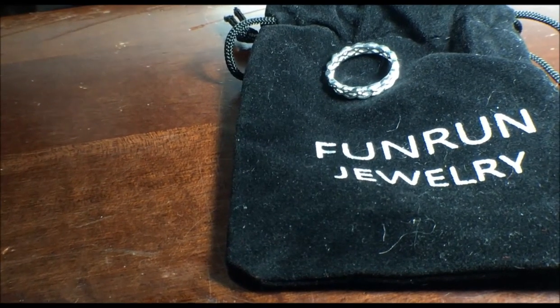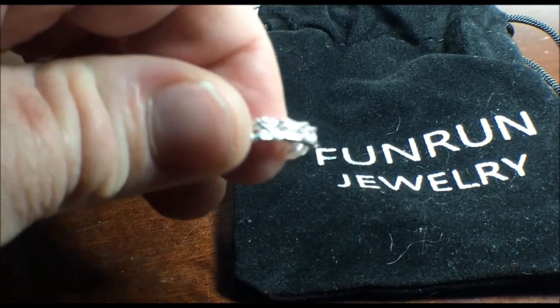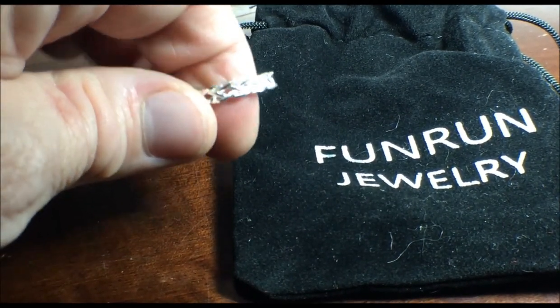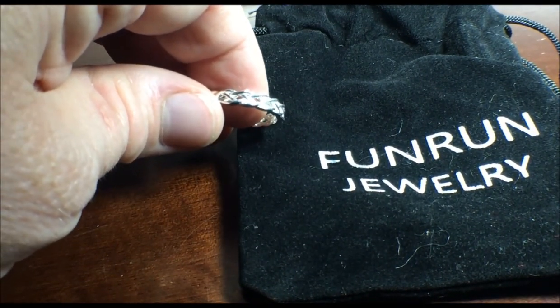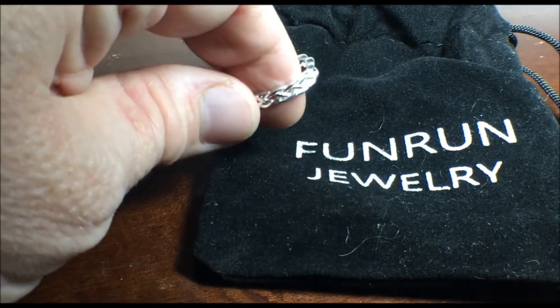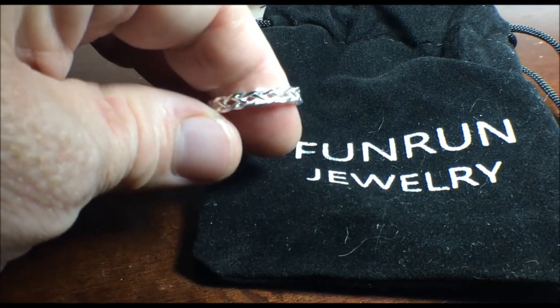Hi, this is Sherry Ann Richardson from ExperimentalHomesteader.com. I did receive this item for free or at a reduced price in exchange for my honest review. All opinions are my own. This is the Fun Run 925 Sterling Silver Celtic Knot Eternity Ring Wedding Promise Band in a size 7.